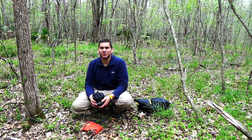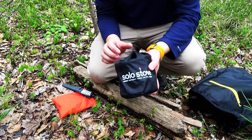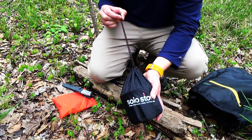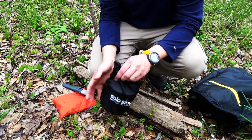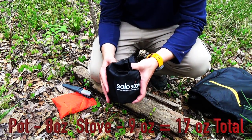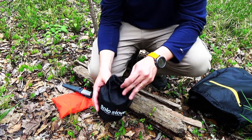So this is the Solo Stove — actually the Solo Stove as well as a 900-milliliter pot that you can buy along with it, and it nests really nicely. I'll put the weights below of everything. The total weight on this, if I remember, was about one pound, one ounce. That's what you'll see with both stuff sacks and everything in here.